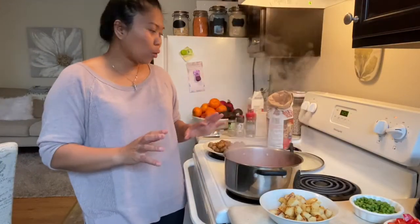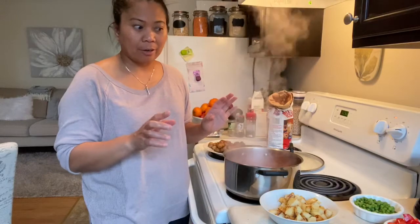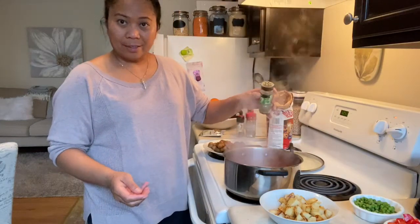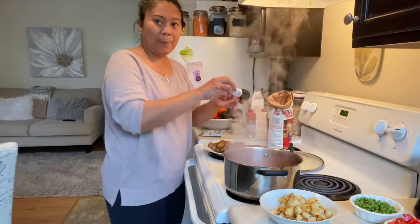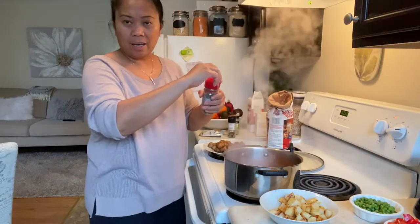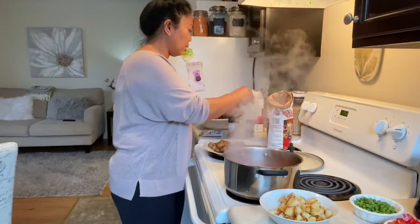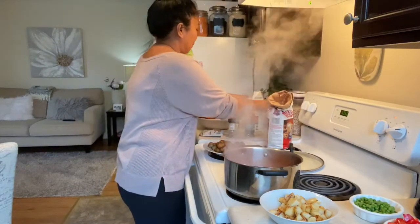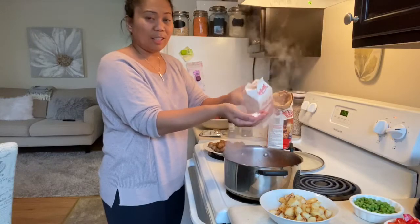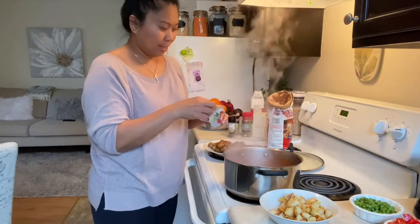Right now I'm going to add some spices to the sauce, and later on I will add the potato, carrots, and red peppers. I'll add just a dash of oregano, pepper, and a little bit of thyme. Then salt, a little bit of sugar, and of course paprika — just a little bit.